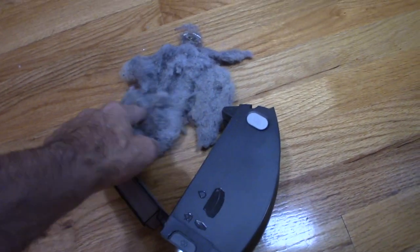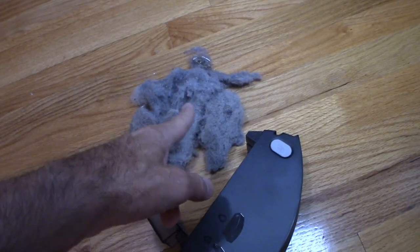Yes, the Roomba does work on carpet. You can see all the crap that came out of it — that's roughly about three bins full. We're going to go through the review and how it works.